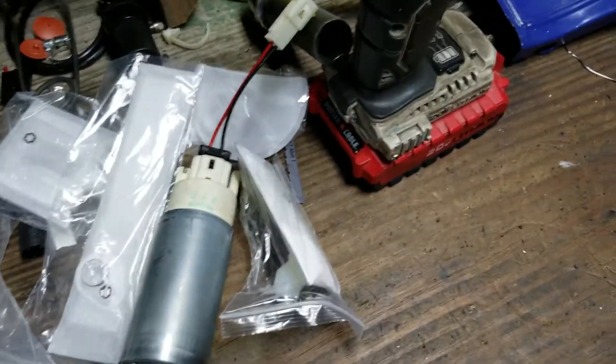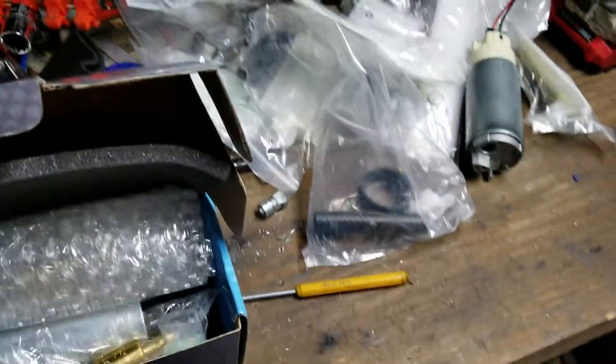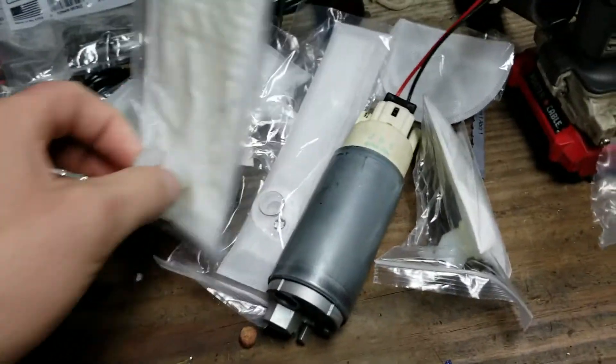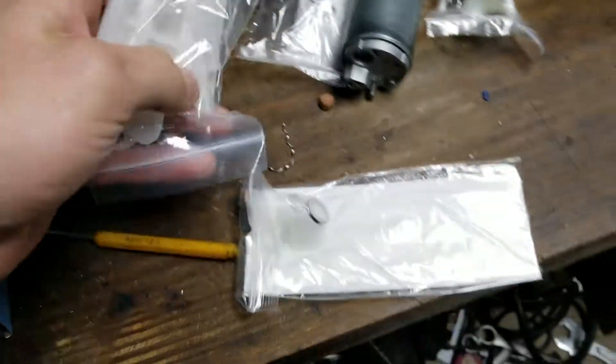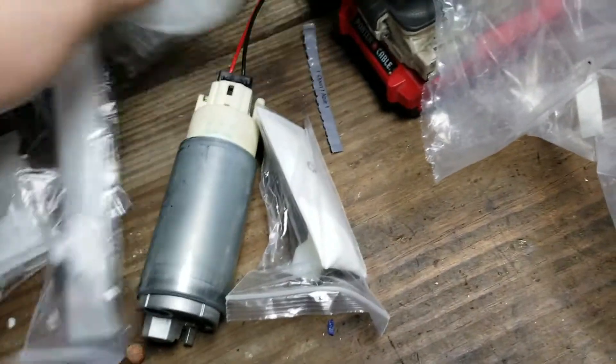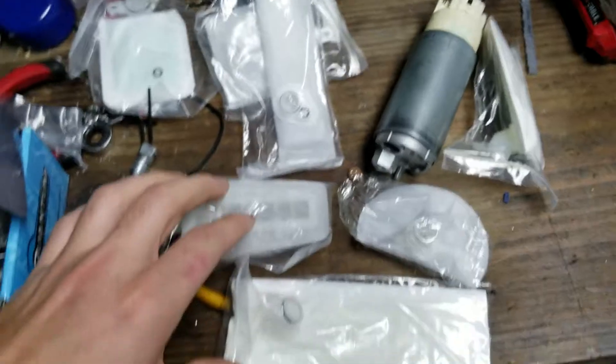It's an absolute mess in here, I've been doing constant stuff and working on this all the time. These pumps actually come with a ton of different filters — there are seven different style filters for these pumps.